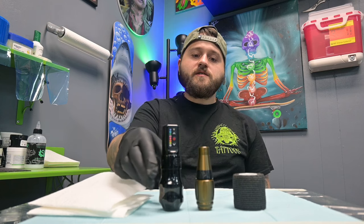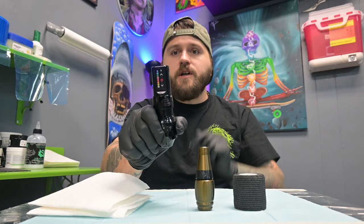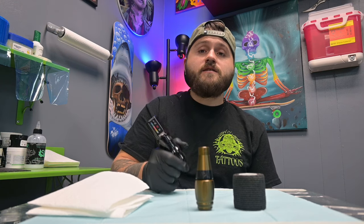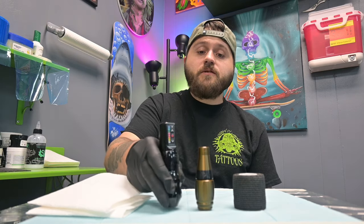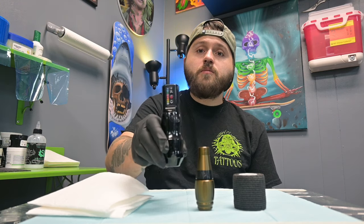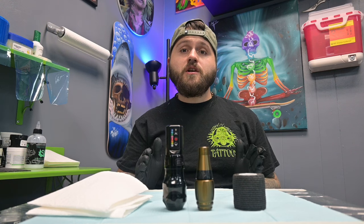I'm going to first start off by talking about the simplest thing you could do, which is invest in a tattoo machine that has a nice wide grip. Your grip is going to definitely affect your ability to keep your hands steady for long hours at a time. So I would definitely invest in a larger grip — like this XO has a large grip on it, a nice wide grip.